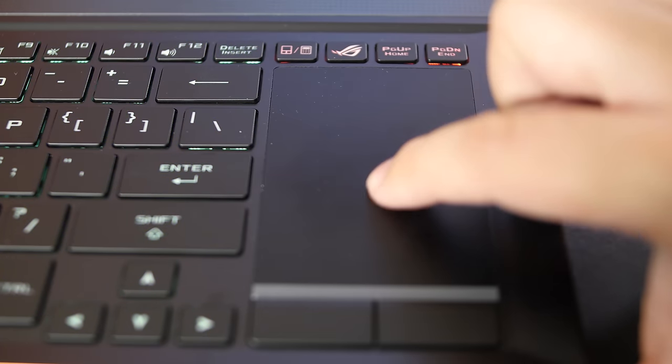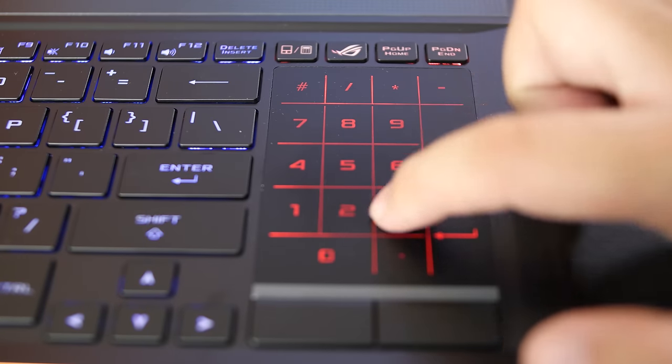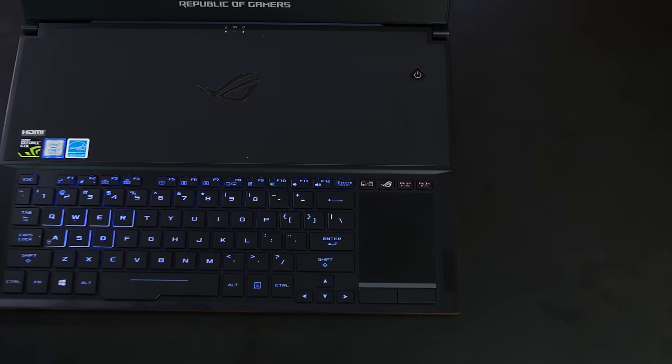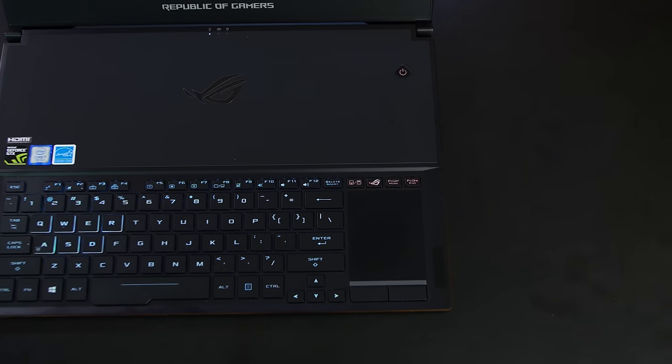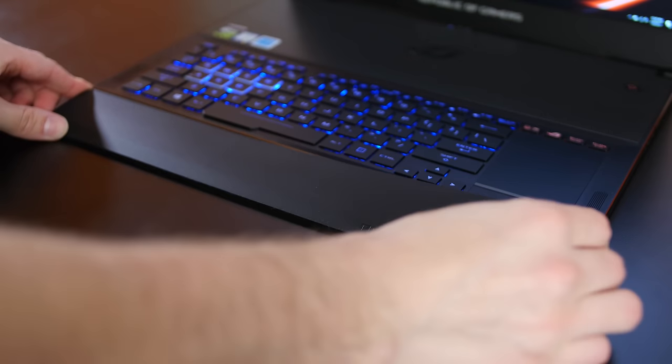The touchpad on the right can be toggled between a traditional mouse trackpad and a number pad, something that's very handy if you use an external mouse. Pretty much everyone who plays games will be using a mouse and not a trackpad. For desk use, ASUS includes a rubber wrist rest, but it doesn't attach to the laptop.